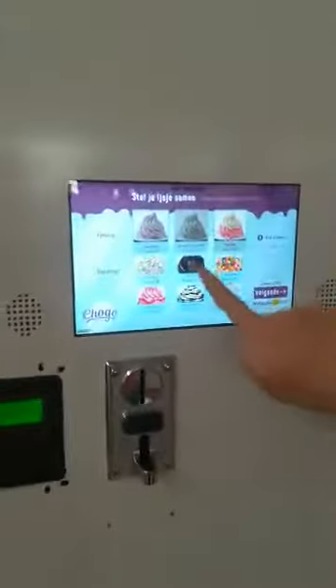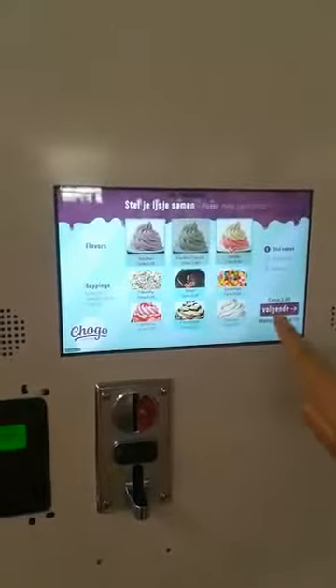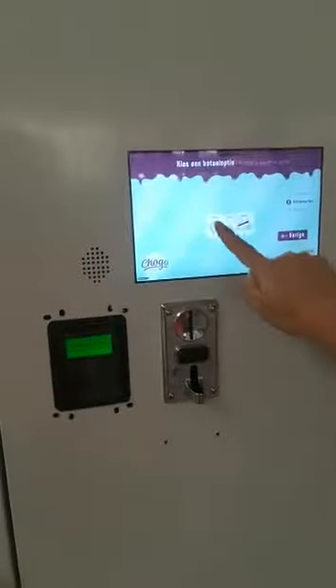Just now we chose the flavor and the topping. We pay with a coin, and this completes the payment.